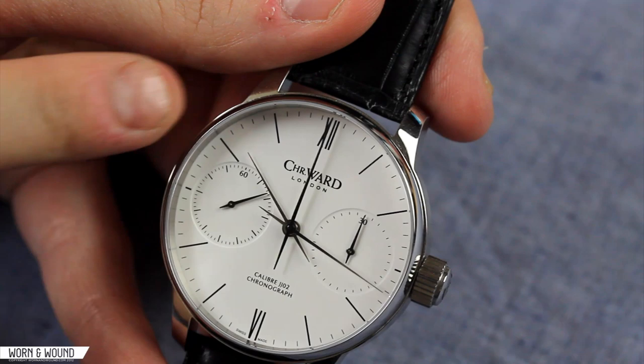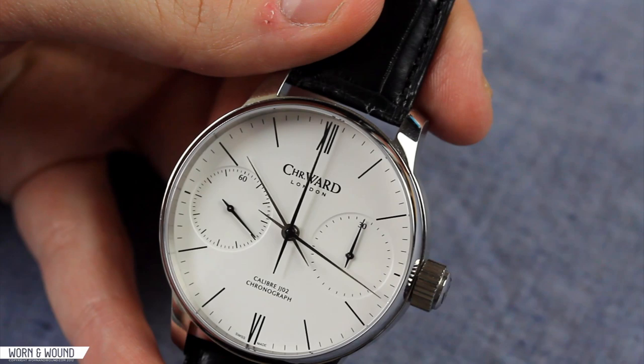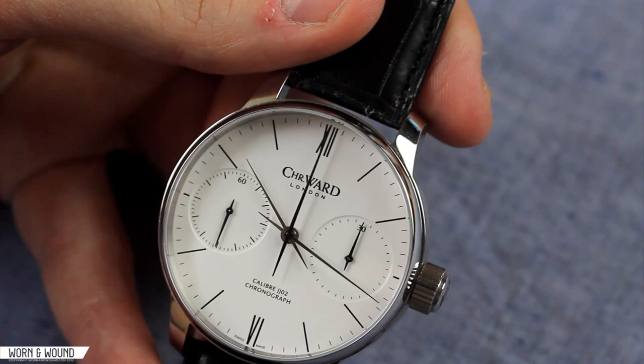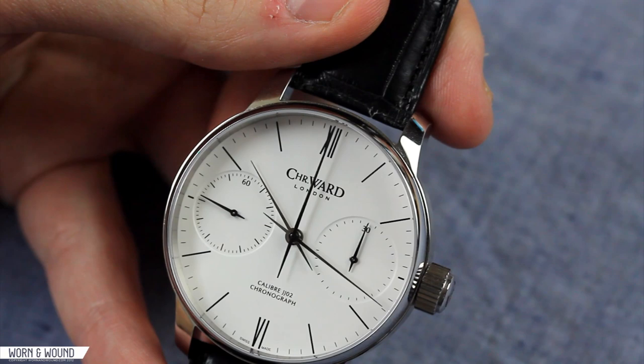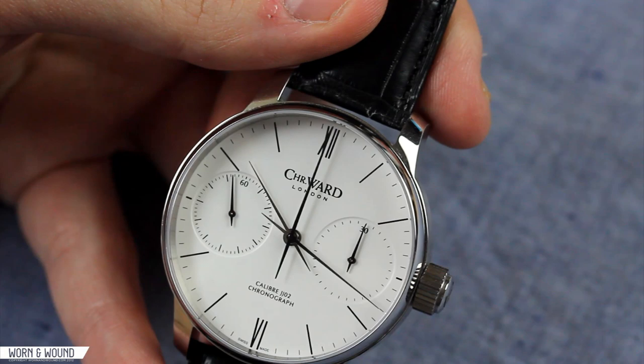Just below 12, you have the newer Christopher Ward London logo, and just above six, you have the caliber and chronograph text and then Swiss Made at the very bottom. A very limited amount of text, nicely proportioned to the dial — it does not feel ostentatious at all. The main draw of the eye on the dial are the two large sub-dials. At nine o'clock is the continual seconds with simple markings and 60 at the top. At three o'clock you have the 30-minute totalizer for the chronograph, with 30 at the top and markings for the individual minutes. They're really large sub-dials, very well proportioned for the dial.